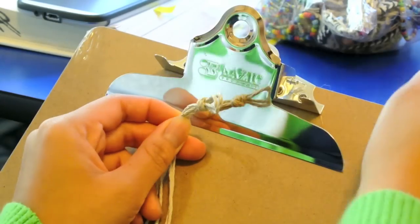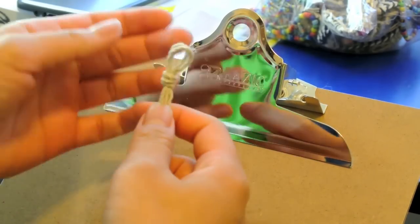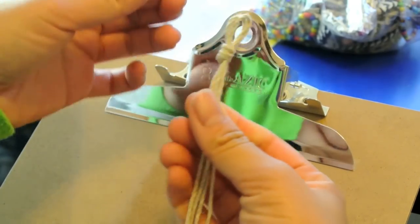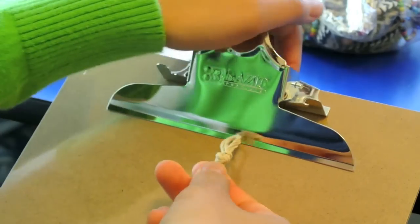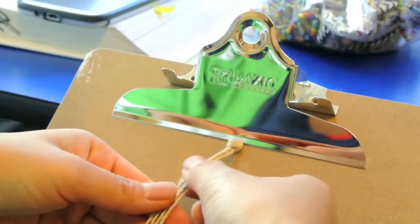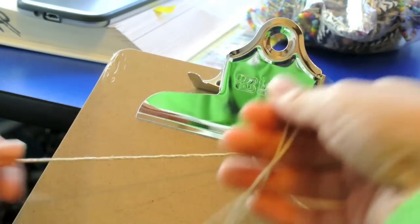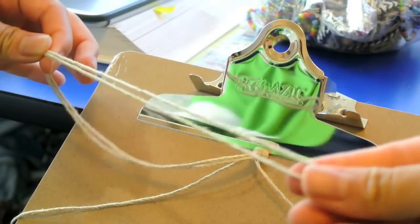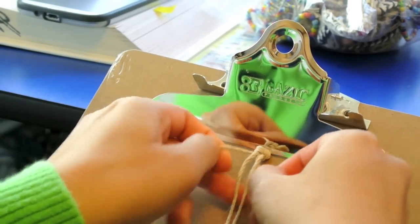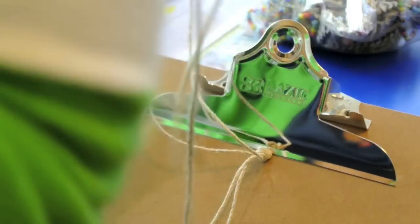I'm going to use a clipboard because it's easier than using tape — when I use tape and pull on it, it always comes off. So I'll just clip it on like this. Now I have to find the two shorter strings, right here. These are the short ones and I'll leave them in the middle. And then I have my two long ones.